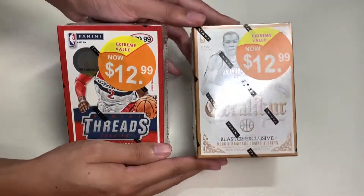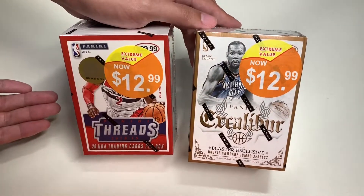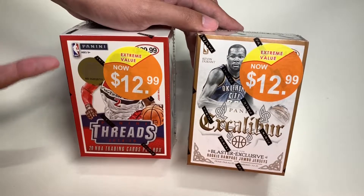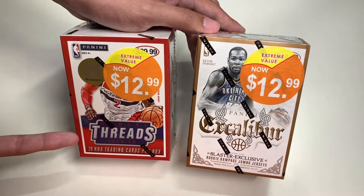Hello everyone, welcome to Unbox with Alex Trinh. In this episode of Unbox with Alex Trinh, we'll be doing an unboxing and an overview of Panini's 2014-15 Threads and Excalibur NBA trading cards.